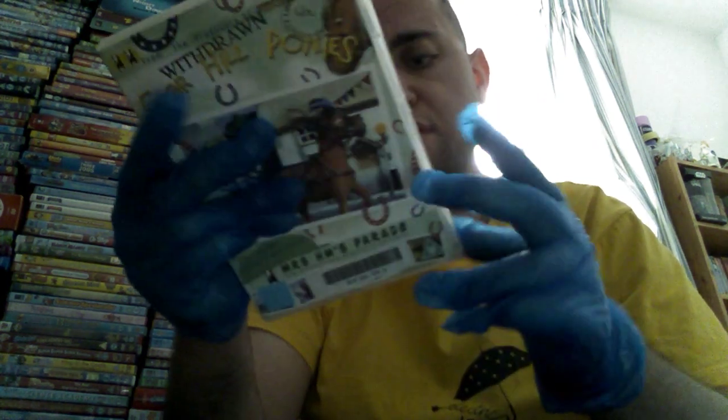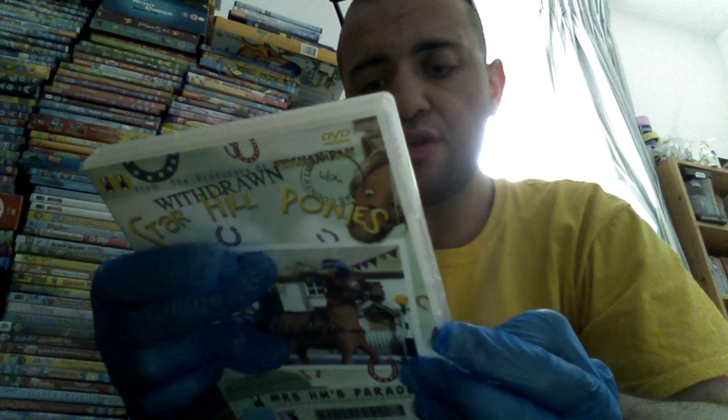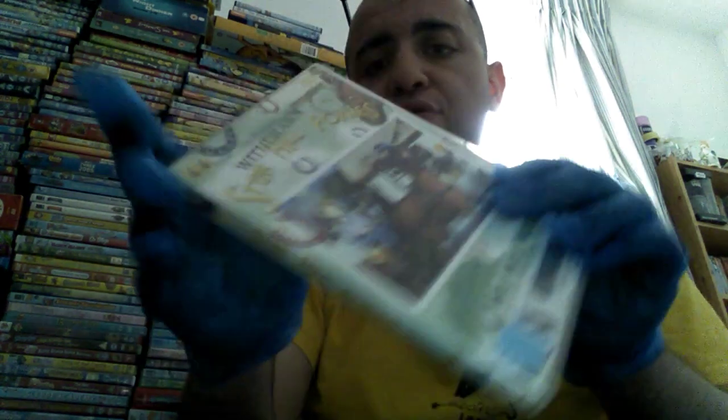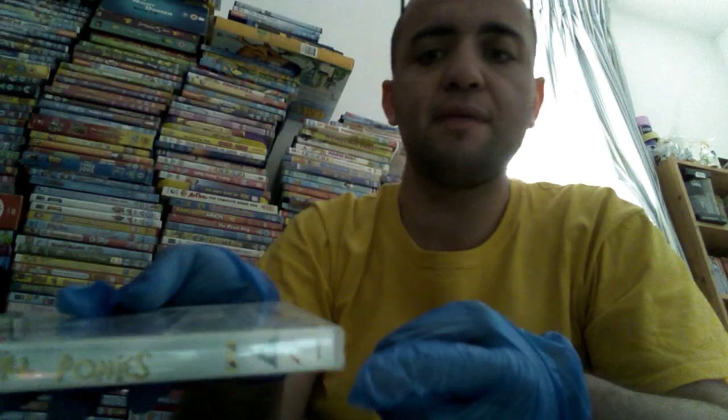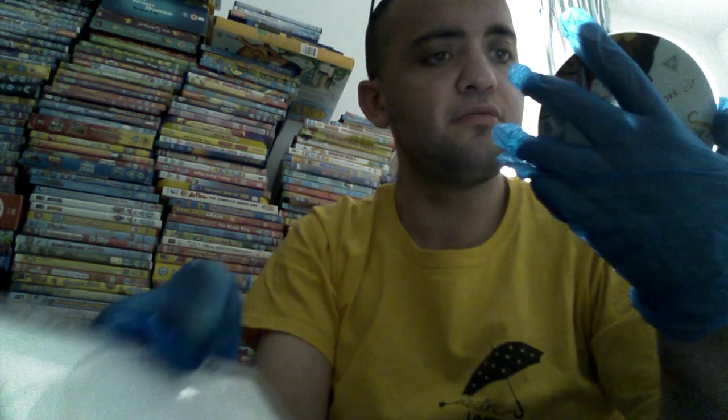It's got 8 episodes, and the running time on here is 94 minutes. Here's the spine and you can hear the disc is a bit out of the case. Also it's a library copy, as you can see — I don't mind if it's a library copy. So here comes the disc. It's got a couple of little scratches but it looks good, so here's the disc. I'm so excited to watch this.